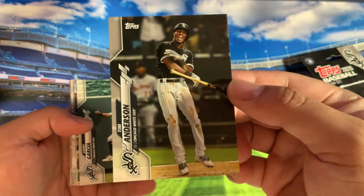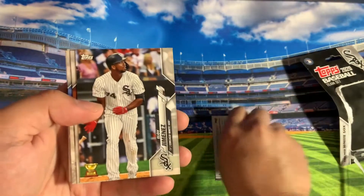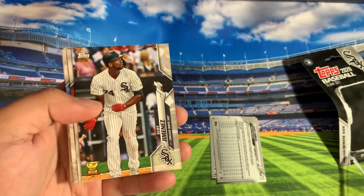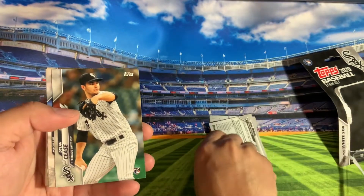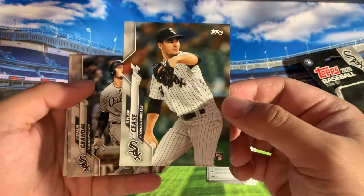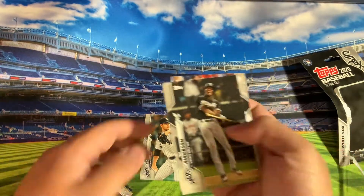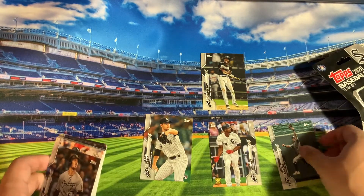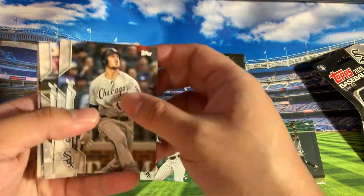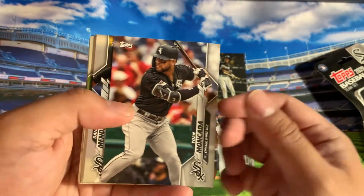But yeah, here's Tim Anderson and Lori Garcia. Got an Eloy second year rookie cup. Then got a Dylan Cease here rookie — I'll do a recap, let me sort these out. Put the rookie cup there, put the base there. You got a Yasmany Grandal, James McCann.